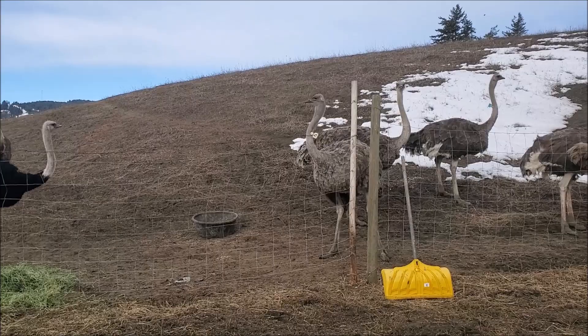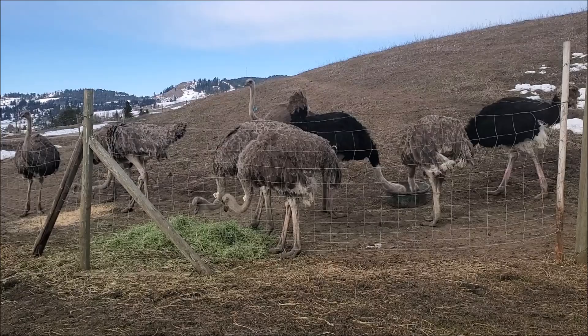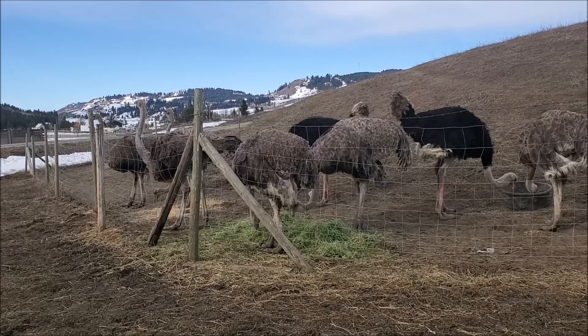A truck on the highway had some flapping tarps and it just panicked the birds a little, but they're settling down quickly again. They're normally not too easily startled by familiar things, but every once in a while they'll get panicked by something unusual. When they do, fences, people, whatever is in front of them can take a hit — I've seen them run right through a two-by-four like it's not even there. They are fairly strong creatures.